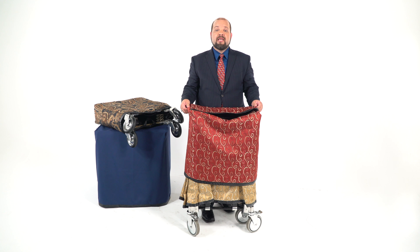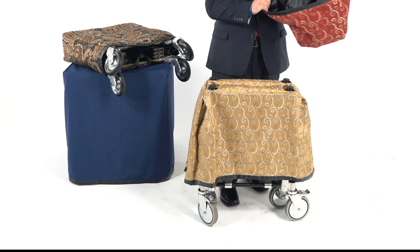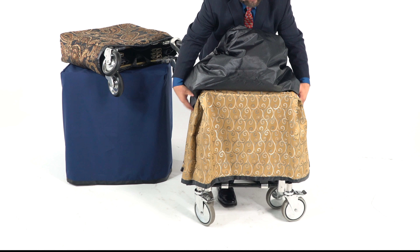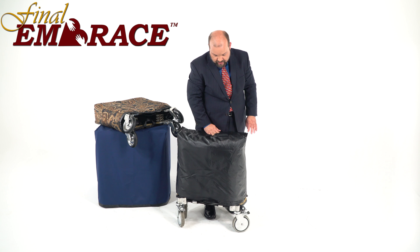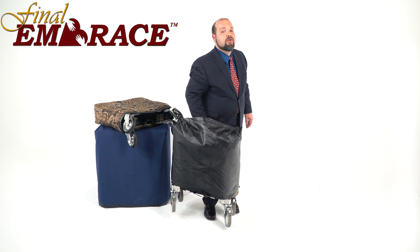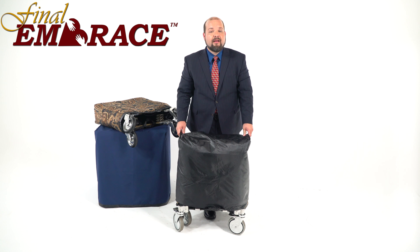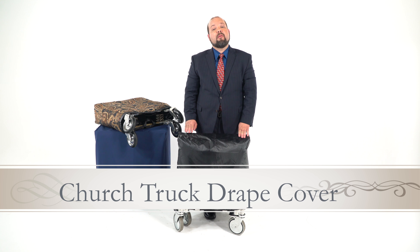Even better — imagine you're going to be putting church trucks into long-term storage and you want to keep them covered and as clean as possible. Well, our church truck drape cover can be turned inside out, because it's lined with that same fluid blocker fabric as all of our other products, giving you a wonderful long-term storage option. There's still that split in the middle so you can grab in and move your church truck around. This is our church truck cover, and it fits all standard church trucks available on the market today.